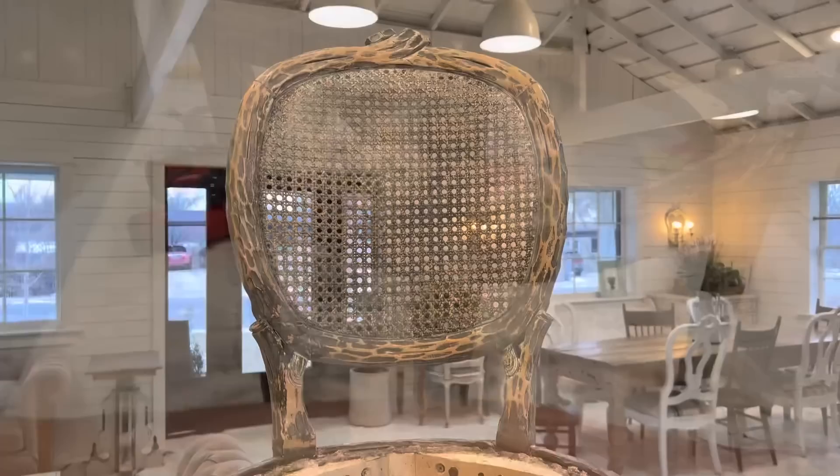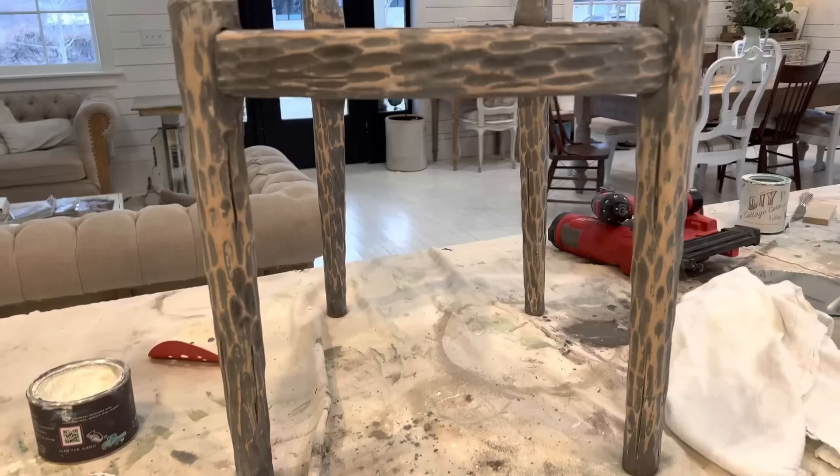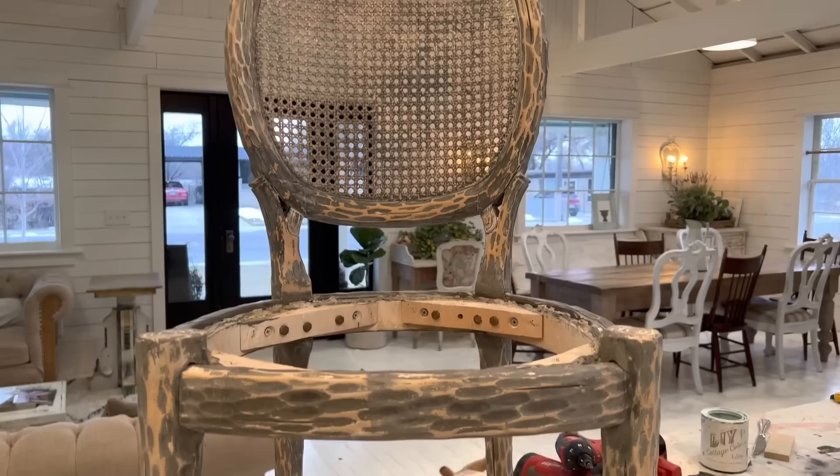Here it is after the white wax — we'll let that set up overnight. I think it's looking pretty good. It's got some of the original vibes but a fresh new look, and I covered up all that yucky wood glue that was hanging out.